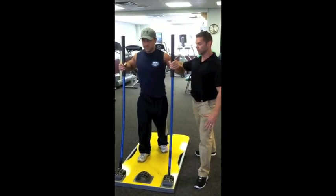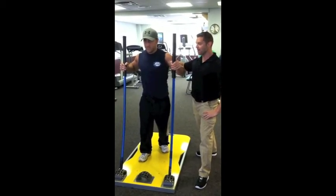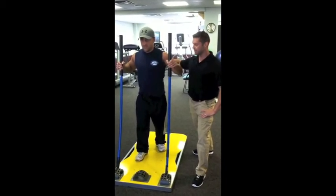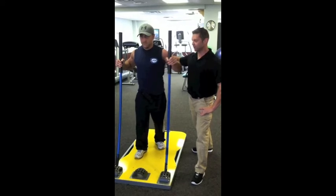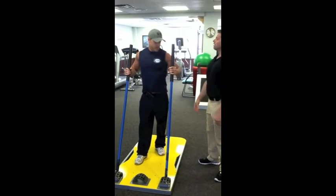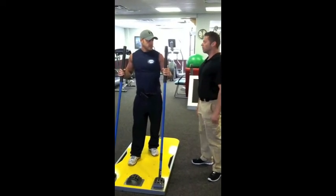Joe performs the first set of ten reps — one, two, three, four, five, six, seven, eight, nine, ten — and rest. Good. Joe, can you give an explanation of what you feel when you're pushing the rods, first compared to using a dumbbell or a barbell?